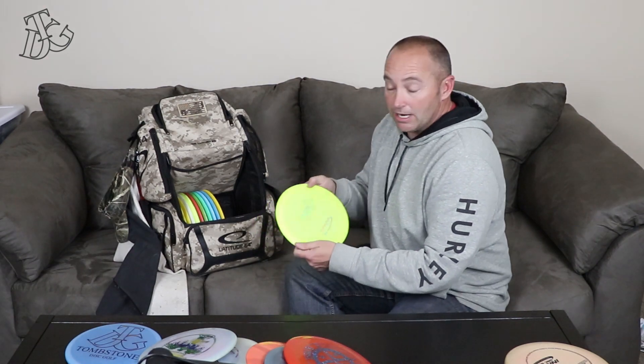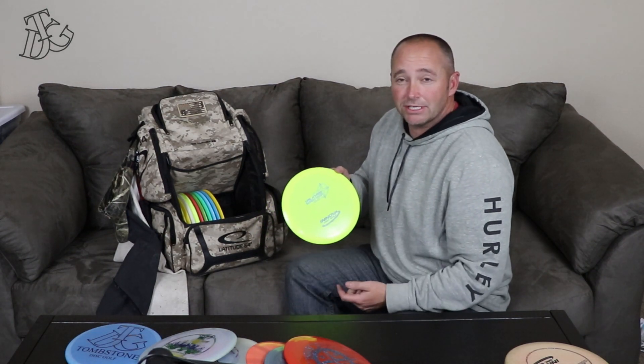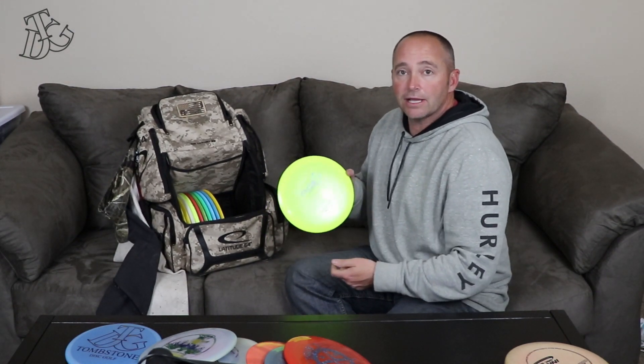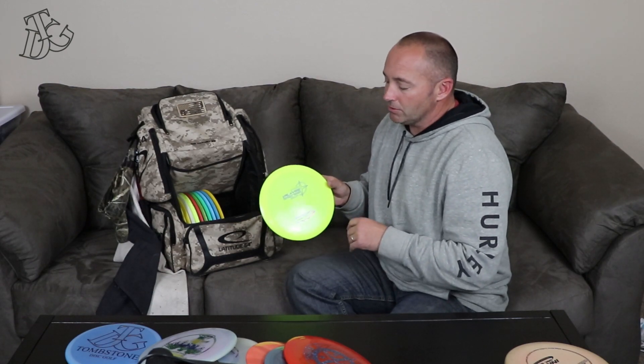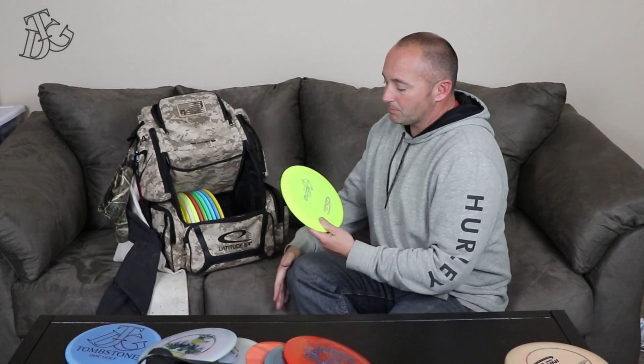Next I've got a Valkyrie. This one's not beat in real bad. I'm afraid that once it does get beat in, it's going to have to come out because of how flippy it'll be. As of right now I can put it on a good hyzer, it'll stand up and turn, and then come back a little at the end. I'm afraid I'll probably have to cycle newer ones through the bag, but right now it's a pretty good disc with some good glide to it.